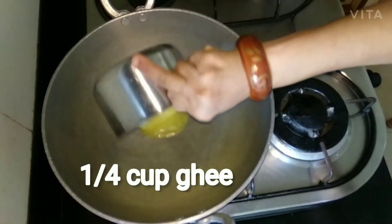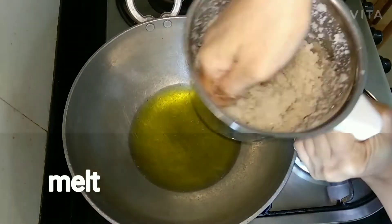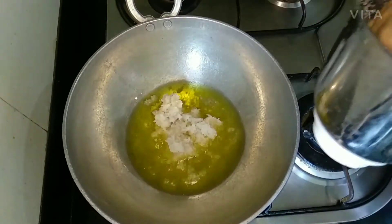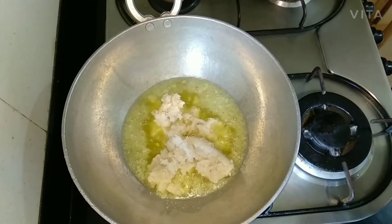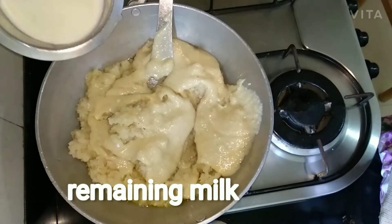First add 1 fourth cup of ghee into the kadai and let it melt. Then add all the ground coconut and sugar paste, and add the kaju paste also.